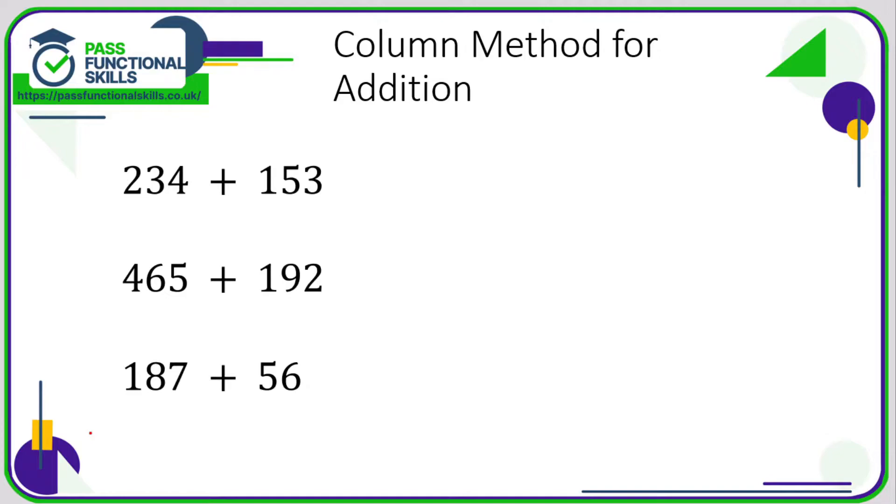Let's look at adding and subtracting. If you don't have access to a calculator, you're going to need a written method. For adding and subtracting, it's called the column method. All we need to do is put one number on top of the other: 234 on top, 153 underneath. Now it's just a question of adding each column: 4 plus 3 is 7, 3 plus 5 is 8, 2 plus 1 is 3, so the answer is 387.